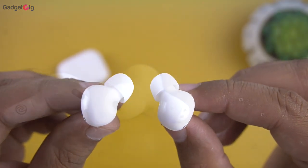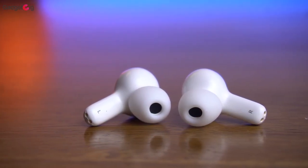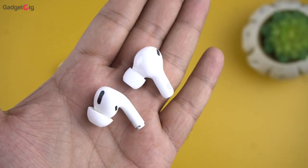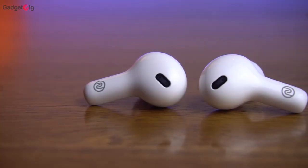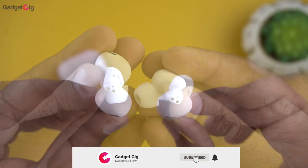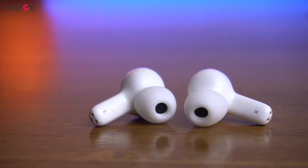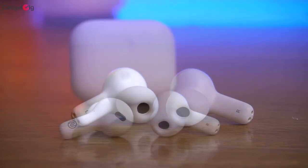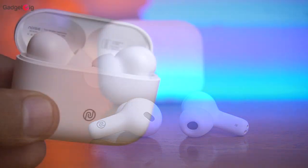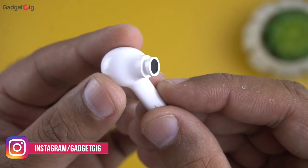Now let's look at the earbuds. We have in-ear style earbuds and the build quality seems very good. The in-ear style and the smaller stem size look very similar to the AirPods Pro but with a slightly smaller stem. We get touch controls on these earbuds and on the top we have an LED light. At the bottom of the earbuds we have a dual mic for calls and the charging pins. The earbuds are lightweight at just 4.7 grams each and are IPX5 water and sweat proof. We also get Bluetooth 5.0, insta charge — where 8 minutes of charging gives 80 minutes of playback — hypersync technology for auto-connecting to your last paired device, and a 6mm driver.